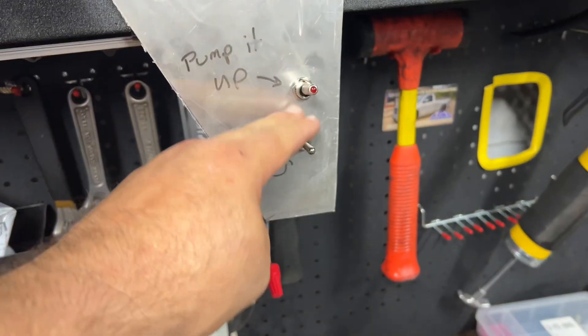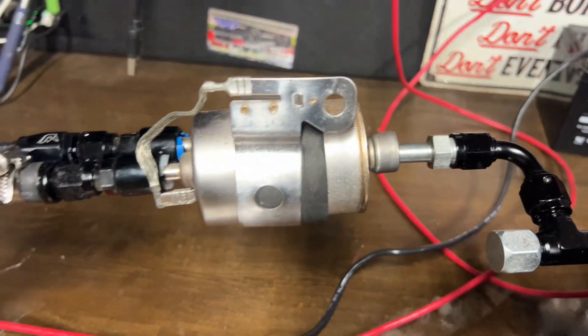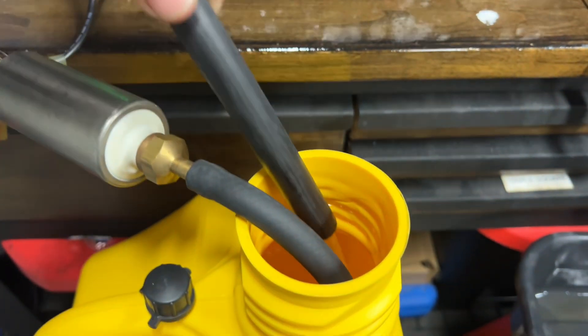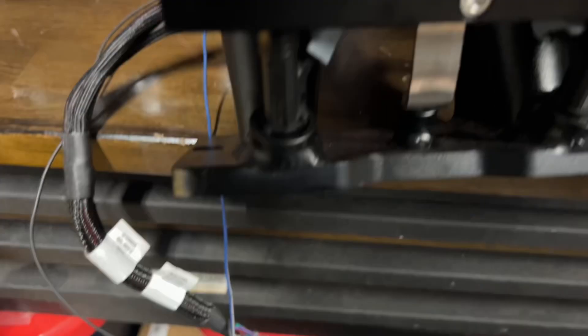We start off at zero PSI — no surprise, the pump's off. Let's go ahead and turn it on. That PSI quickly builds to over 60 PSI. This filter may be a little off, or maybe our gauges are off, but it's pumping. Look at that return fuel right there. Now let's check our injector to see how good that spray is. We still got 65 PSI — good. Let's check the spray pattern.